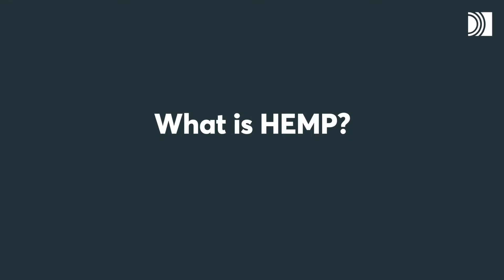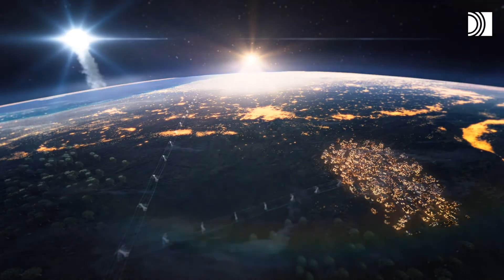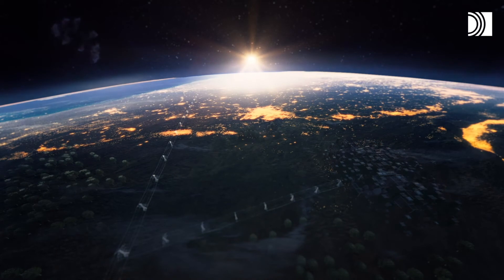What is HEMP? HEMP stands for High Altitude Electromagnetic Pulse. It's actually a nuclear detonation happening high above the Earth's surface. The detonation creates powerful electromagnetic fields, and that can usually be divided into three different parts.